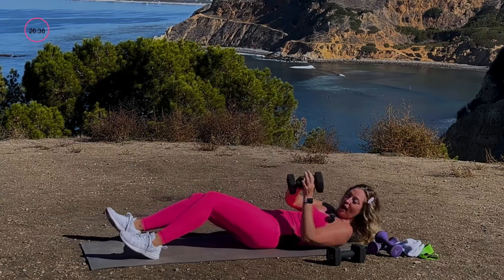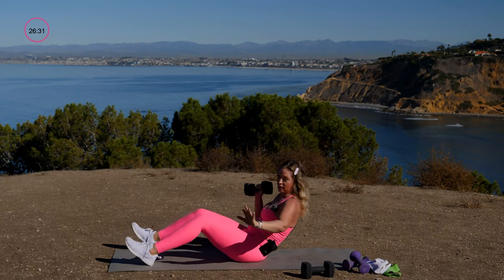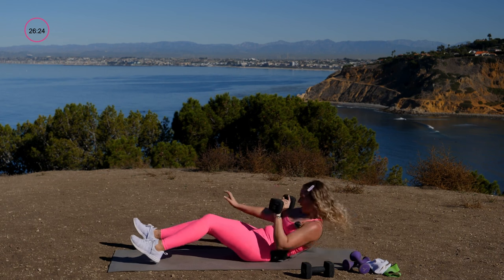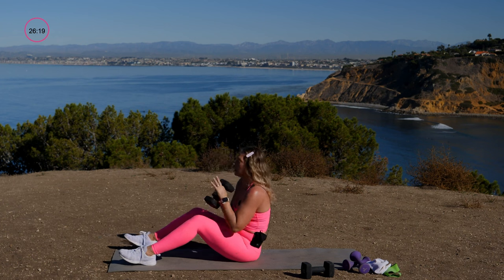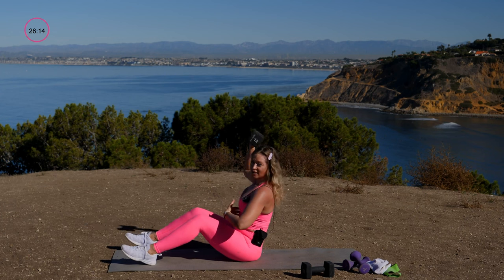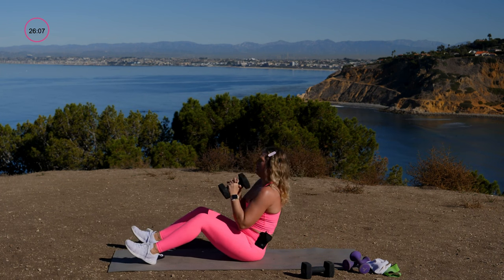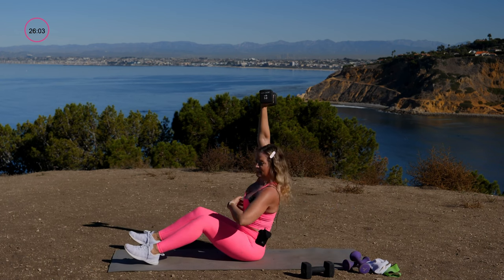Drop one heavy dumbbell. Sit up with an overhead press, then come back down and switch arms right away. The weight is twice as heavy, so I'm doing a single sit-up with an overhead press — palm facing forward for a wide-grip press. Lower all the way down, lift all the way up, and press all the way. Nice and slow.